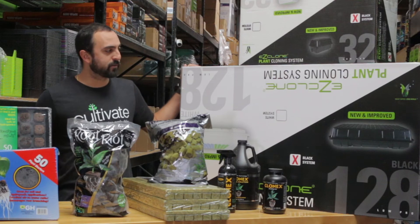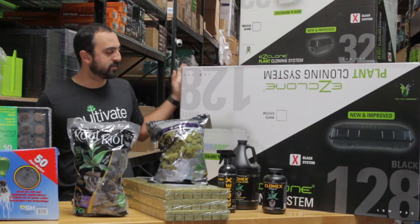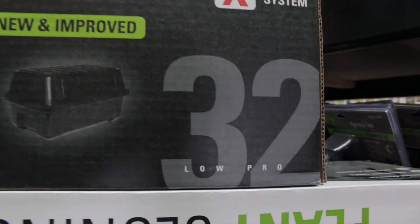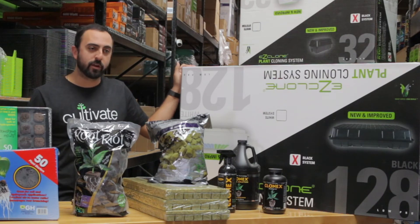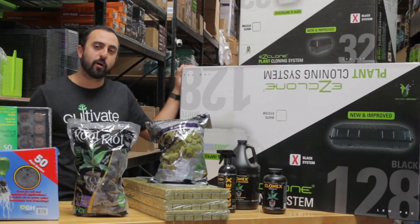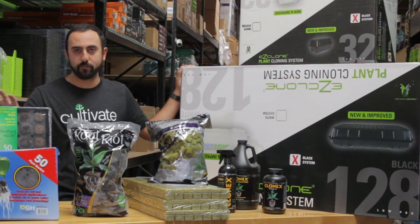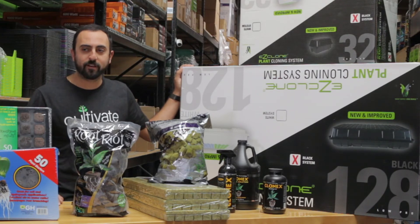My favorite products for cloning are the Easy Cloners, which are a water-based spraying system inside these containers. They make many different sizes from 32 all the way up to 128, as well as even bigger commercial sizes. You take the cutting, put it in there, and make sure your water is cold — if you're in a warm environment, you'll need a chiller. It constantly sprays on a four-minutes-on, one-minute-off cycle so that your roots grow quickly without any medium. This is great for deep water culture, water buckets, air buckets, and anything of that sort.